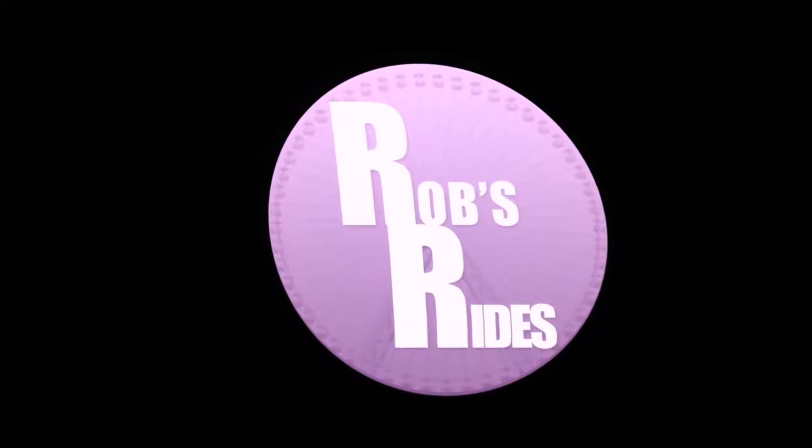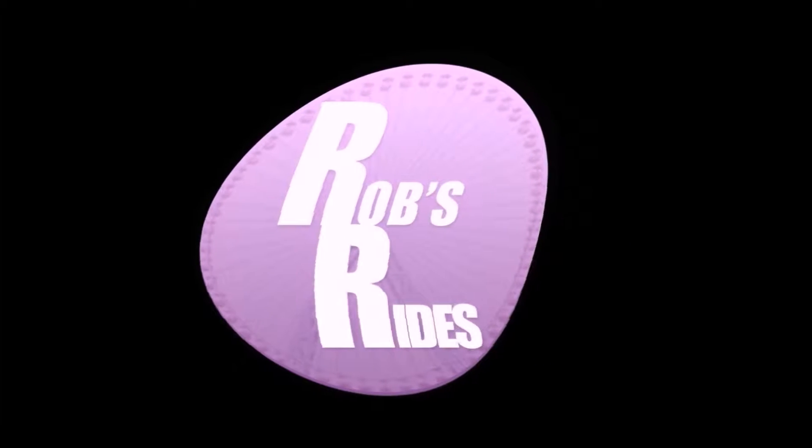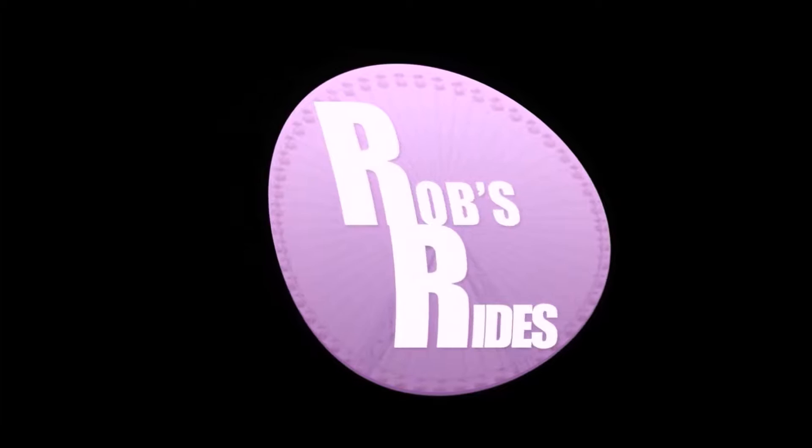Hey guys, welcome to Rob's Rise. This is Robert keeping it 100 with all things amusement. If you're watching this, you're probably disowned today. We're going to talk about how chain lifts work.